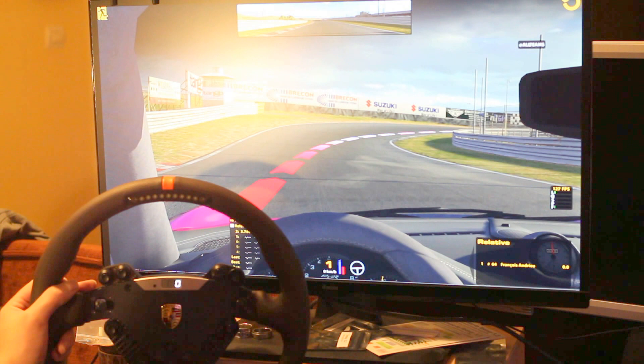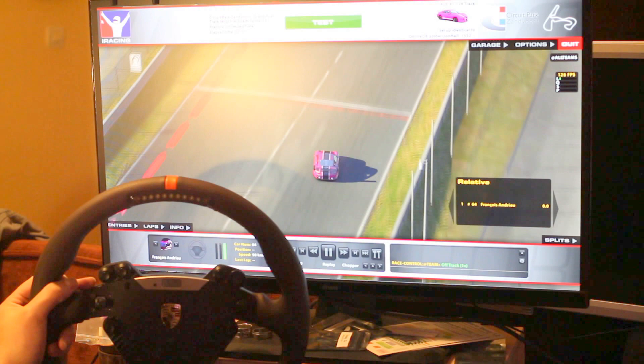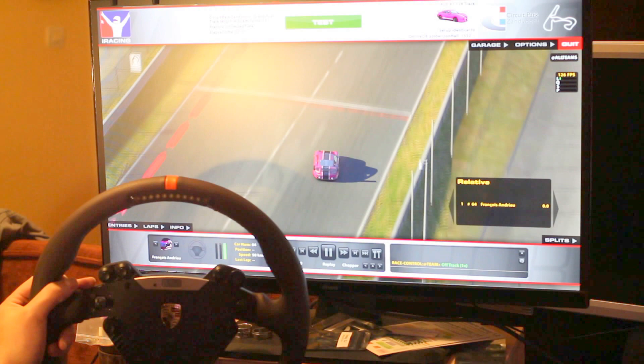Here we go. So that's it, it's almost finished. I just need the quick release to use it on my OSW and do further testing.